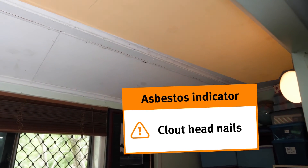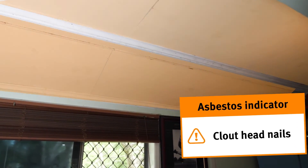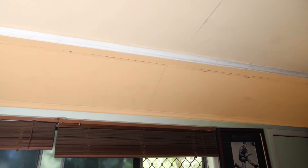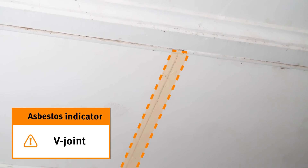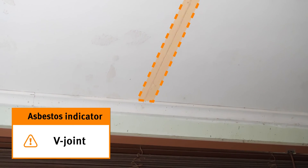I've identified that the veranda has been enclosed and there's an original ceiling which is only very small, and then it goes to a raked soffit. That is an asbestos containing material — both of those items. You can actually see clout head nails protruding, and it happens to be a V joint where the joints were, and it's been plastered over or sealed over with some sort of putty.